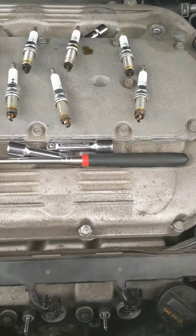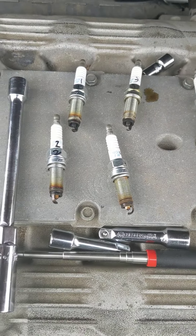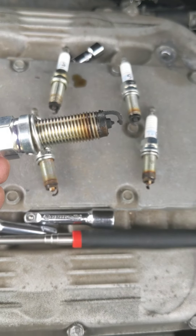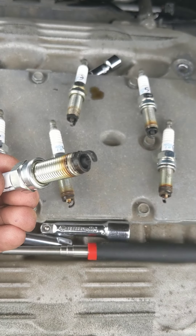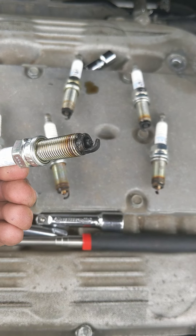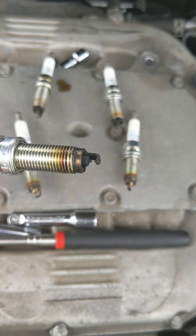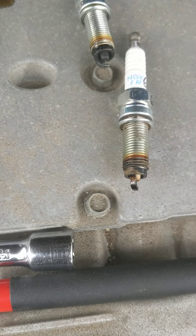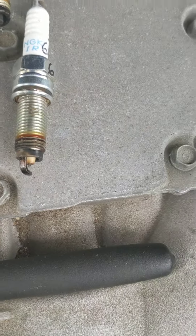I pulled the coil packs and a plug. The ones in the back are one, three, and five; the front are two, four, and six. Look at how soiled this is — it's covered in oil. This is the one that was firing, P301. Look at the electrode, it's all black with crud on it. The front ones are oily as well, but they're not black.